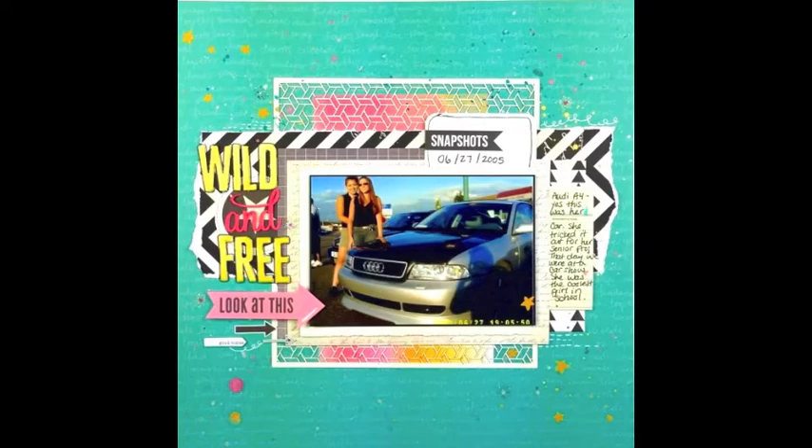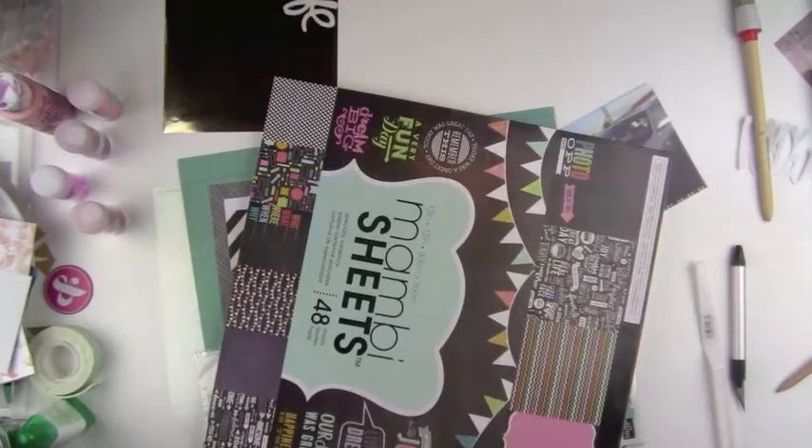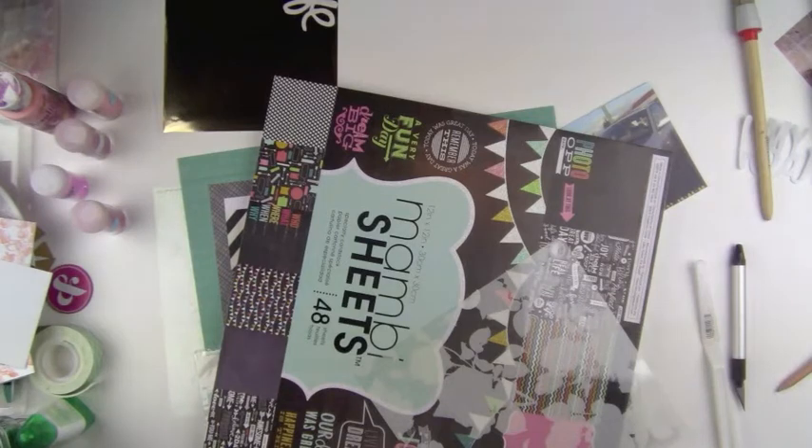Hey everyone, it's Sandy Carter. Thanks for joining me today. I'm going to show you a page that I made - it's a page from a picture from high school. I really loved the way this page turned out because of all the bright colors. It originally started off as a page where I wanted to stick to grays, blacks, whites, and then just that bluish green color in the background.